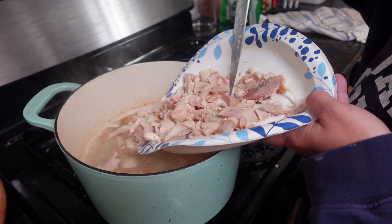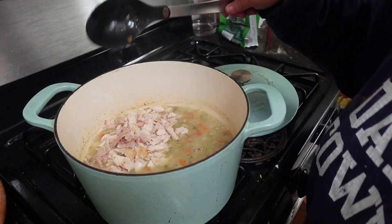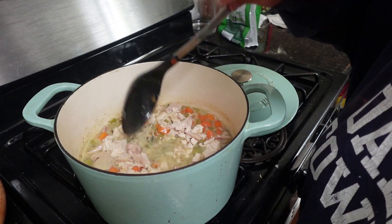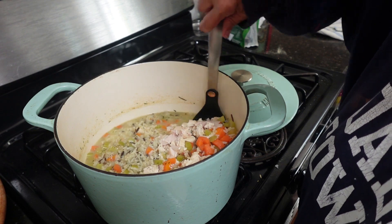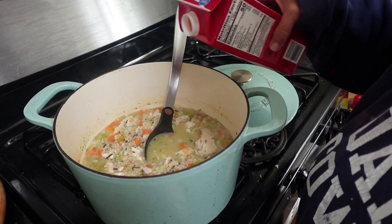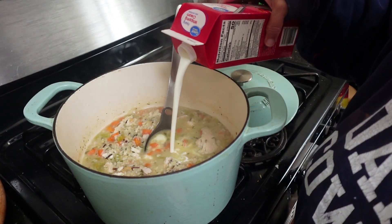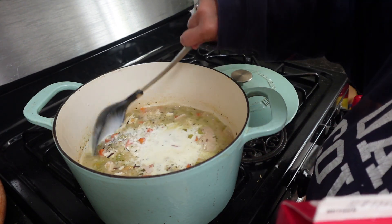Here I'm just adding some rotisserie chicken that I had left over from the freezer. You could use any kind of chicken — chicken breast, chicken thighs — we prefer the rotisserie chicken. I think it would also be really good with some beef, maybe some stew bits and beef broth.